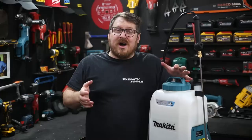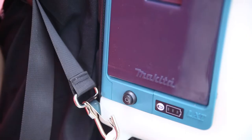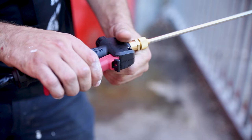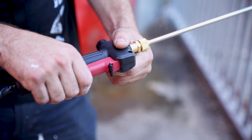Controls-wise, it couldn't be simpler. You simply insert the battery and there's a power button for on or off right next to the battery level indicator. The pump will automatically come on and off as you squeeze and release the trigger, and you can also lock the trigger on if you're spraying a larger area.